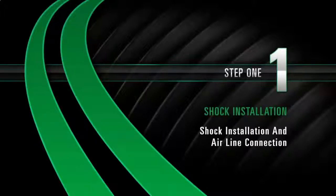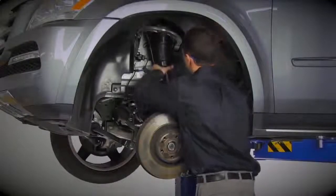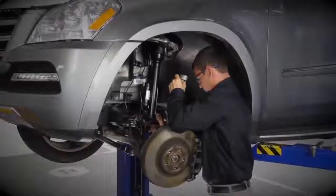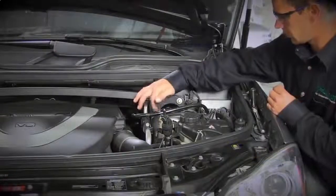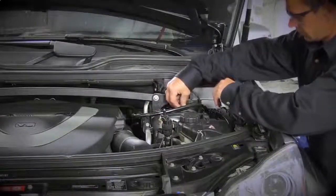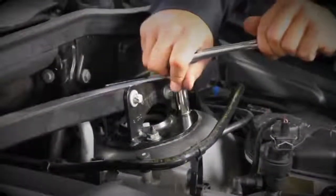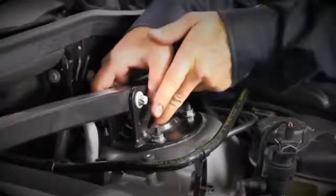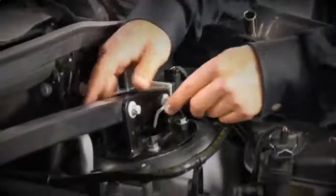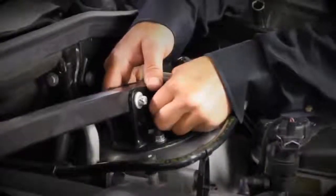Install Step 1: Shock installation and airline connection. Place shock into position. Install the three shock top mount nuts and tighten to manufacturer specifications. Remove the plastic pin from the air inlet fitting. Push the air hose in until it locks into place — the airline should not pull out.